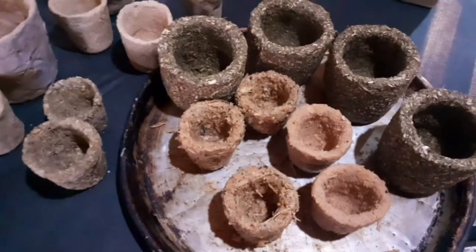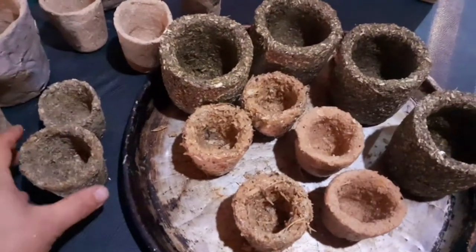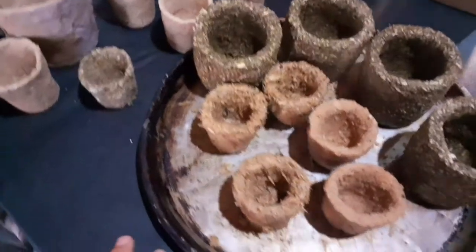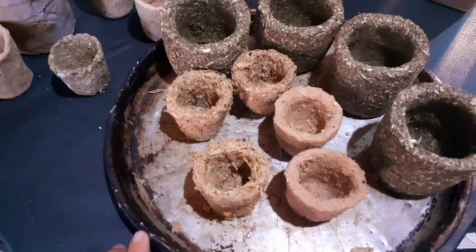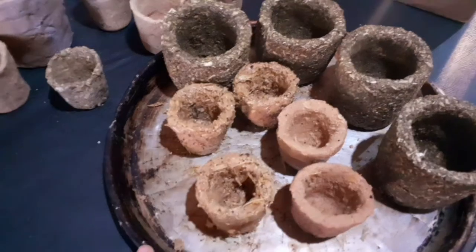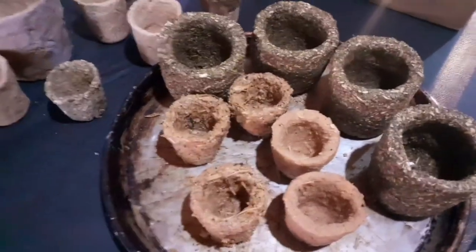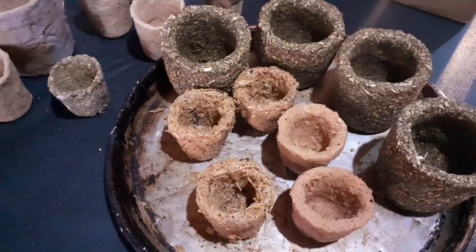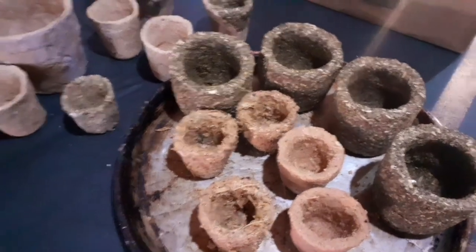Espero que les haya gustado este video y les haya servido, más que nada por el hecho de poder reciclar y adelantarnos con los cultivos de verano. Nos vemos en el próximo. Suscríbanse, pónganle me gusta, y activen la campanita si les llega la notificación cuando subo otro video. Muchas gracias.